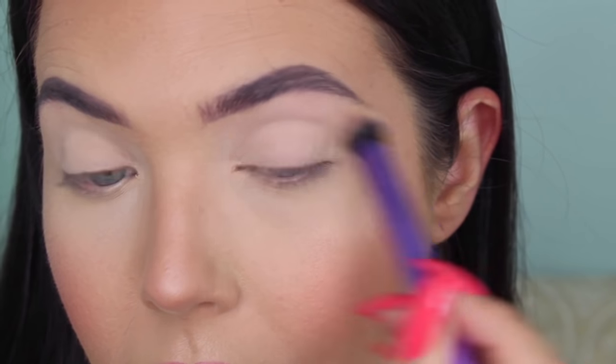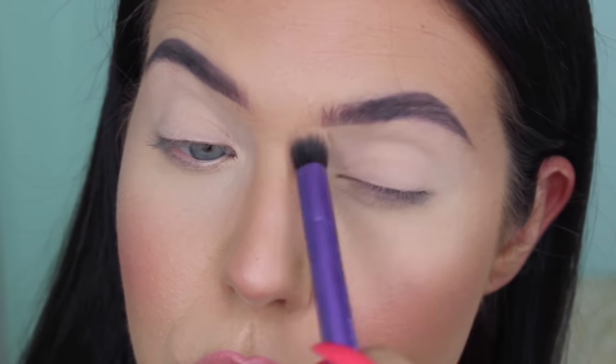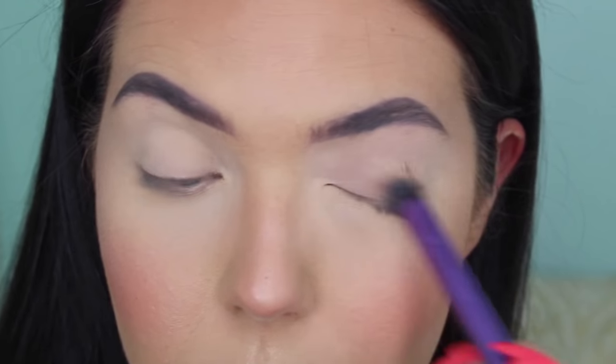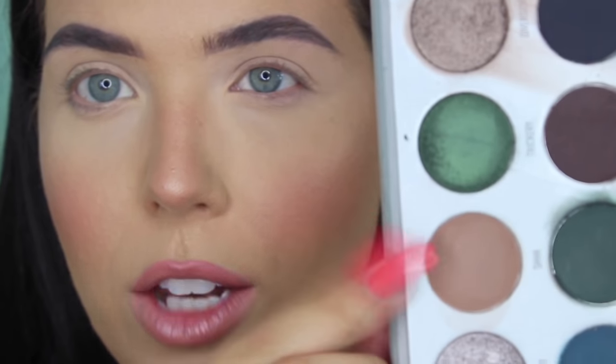I am going to zoom you guys in just a little bit. Taking Pouf — I do already have concealer and translucent powder over my eyes, so you're probably not going to see this. But I do remember from the swatches that I liked how this shade swatched. It reminded me a lot of the original Jaclyn Hill Morphe palette. I'm going to switch to a little bit more of a definer brush, and go in the crease with this shade here, which is called Sh.